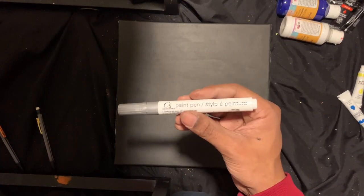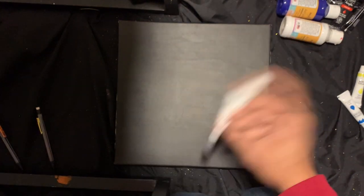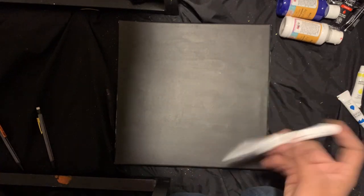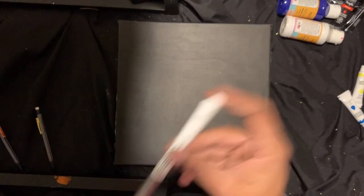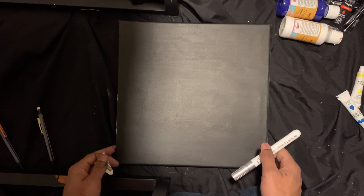Once again, we're using the paint pen for the outline. Today we're gonna draw something — it might be a little complex to you, but just try to paint along the best you can. We're gonna paint a cartoon trash can.